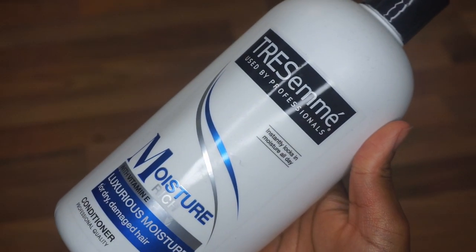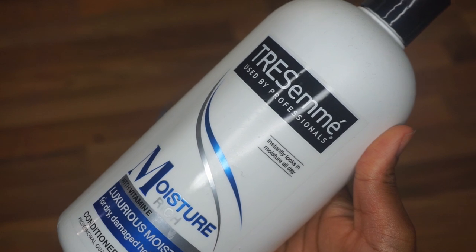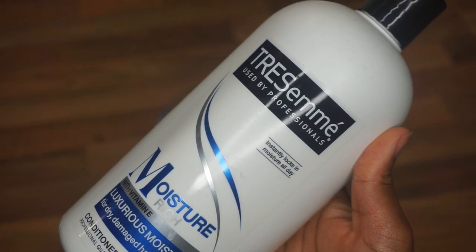If you're not subscribed yet, please subscribe for more videos. To start, I'm going to go in with one of my favorite conditioners — the Tresemmé Moisture Rich Conditioner.